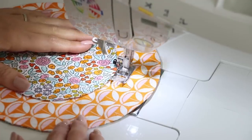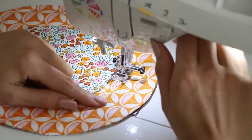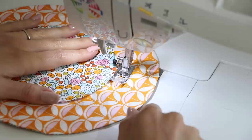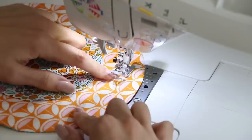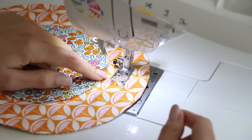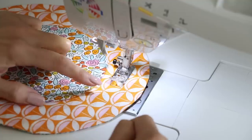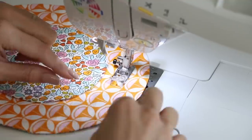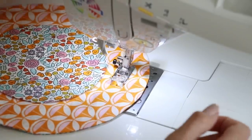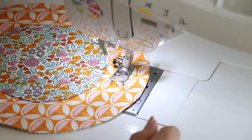Go ahead and get started — backstitch. When you get back around, backstitch again and cut your threads. Then use that first stitch to create a second stitch going around. This just needs to be wide enough to fit whatever you're using as cording so it can move freely. You can always err on the side of larger than smaller. Have the left side of the presser foot following that stitch with the needle position as far to the right as it will go.